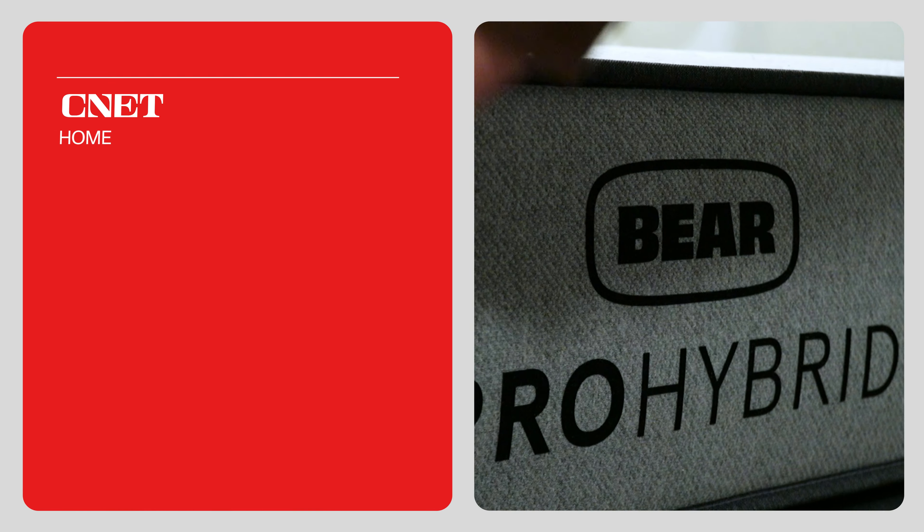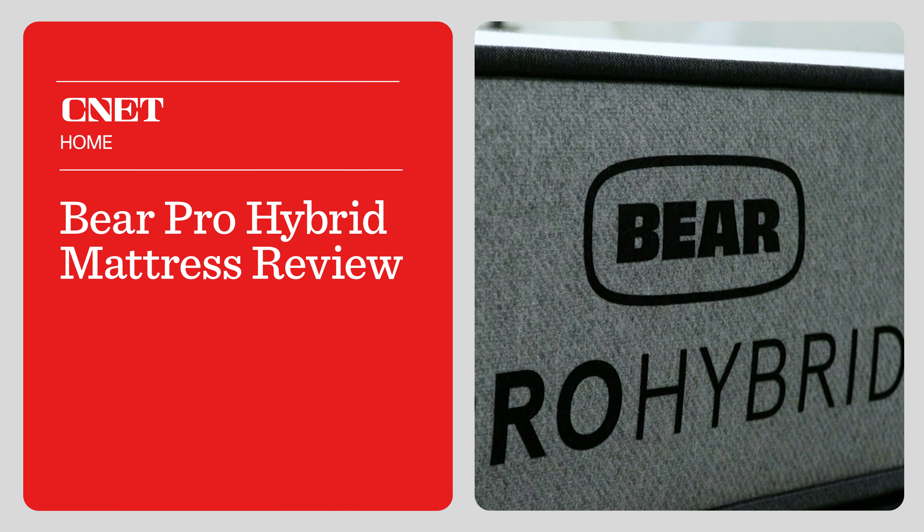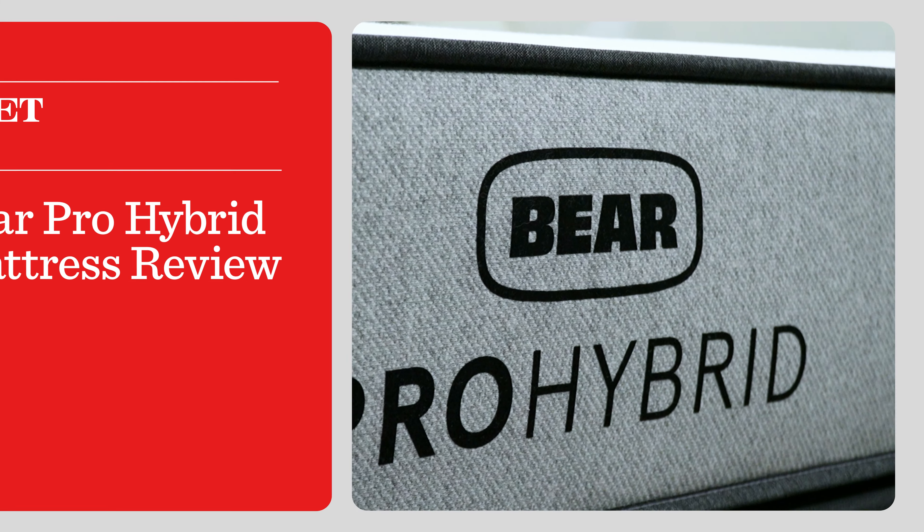Do you want to know all about the brand new completely redesigned Bear Pro Hybrid mattress? We'll be talking about that in today's video. This is Owen and we have our full review of the new Bear Pro Hybrid mattress. Bear Mattress as a brand is doing a complete redesign of all of their beds, and if you're curious about any one of them, make sure you look down below in the description — we should have a lot of information about these new Bear mattresses.